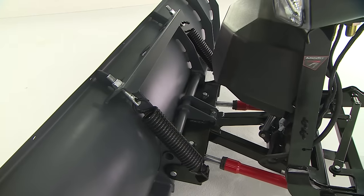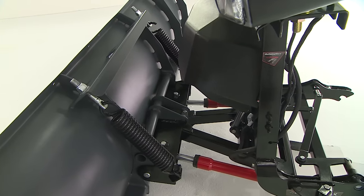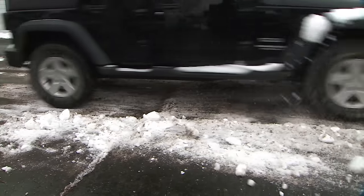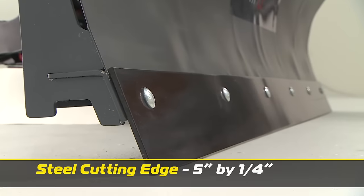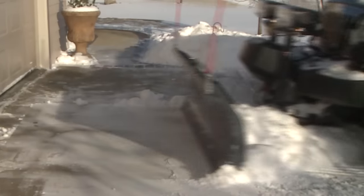Snowex's full-trip moldboard and two coil springs help protect you, your vehicle, and your plow by allowing the blade to trip when striking hidden obstacles. The tough 5-inch steel cutting edge protects your blade and provides clean scraping action.